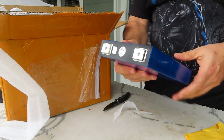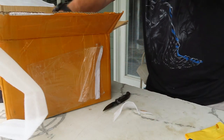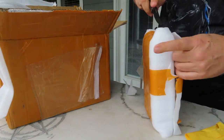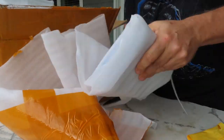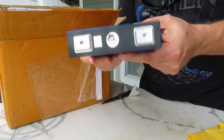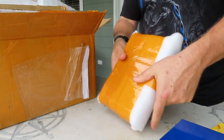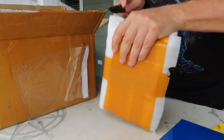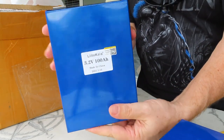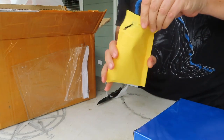Cell number two looks decent shape on top. And once more — good looking package all the way around, no dings, QR codes. Very nice cells. And the last one — good looking pack all the way around, great shape.